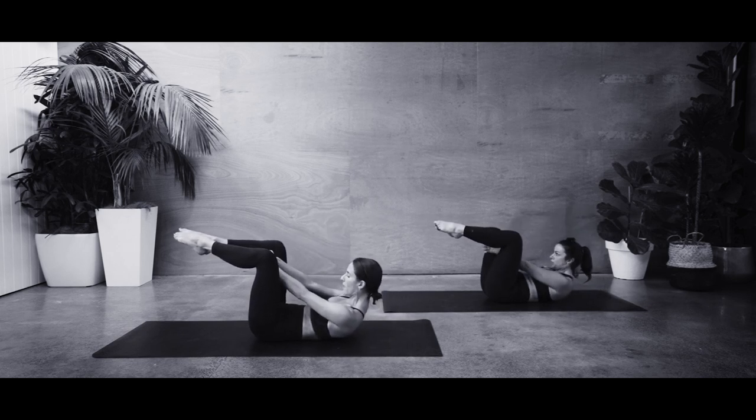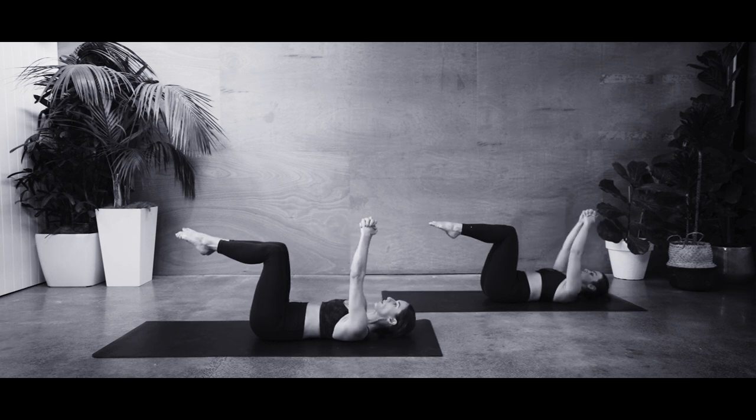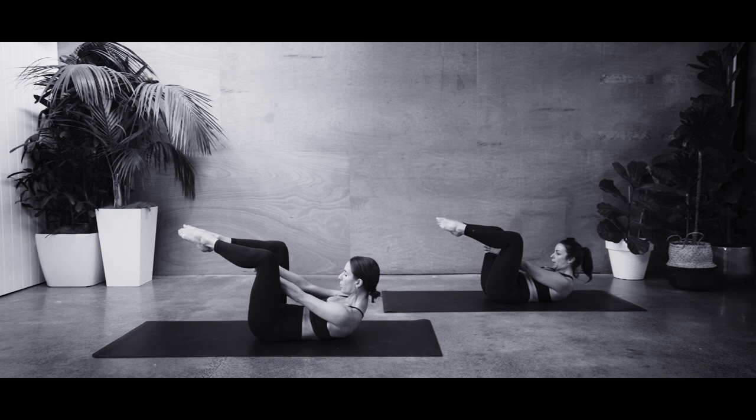Curl up a little higher each time. Final one here — breathe in. Breathe out, lift and up, open the knees, reach and hold. See if you can reach further to those heels. Three — keep breathing. Two — can you pull down a little deeper? And coming down — one. We're going to take that one more time and up your notch.